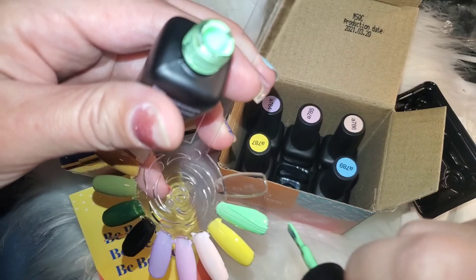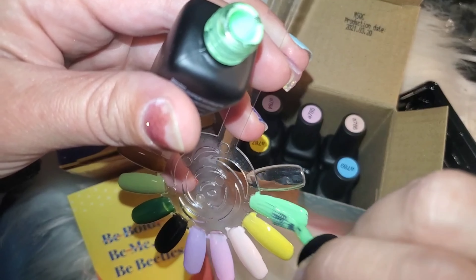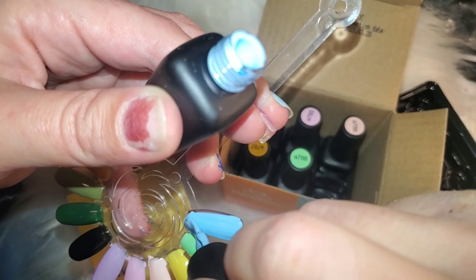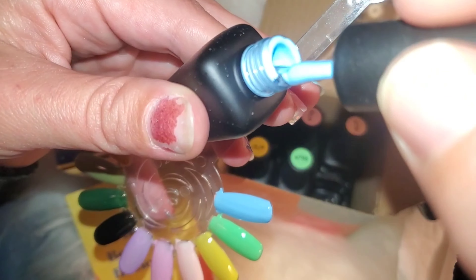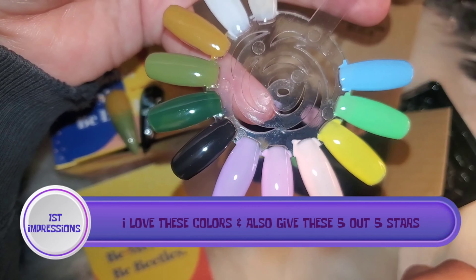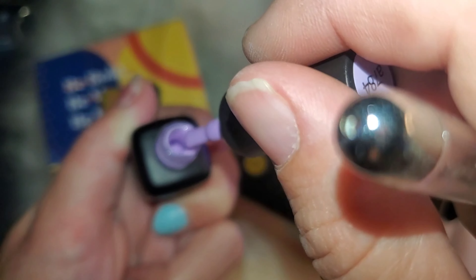Moving on to the pink color — this Confetti Cake kit, oh my goodness, so pretty. These colors are just amazing. I wouldn't mind coming up with my own kind of gel bottle, but I don't want to say my idea on here because somebody may take it. I just hope to have my own products one day — my own gel polishes and acrylic products — that would be really nice.